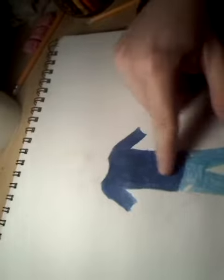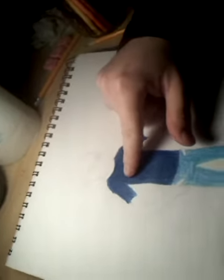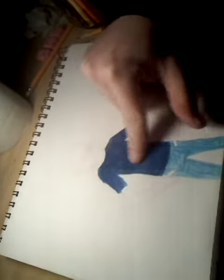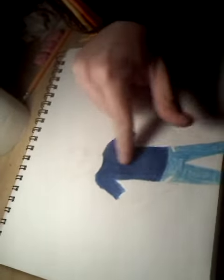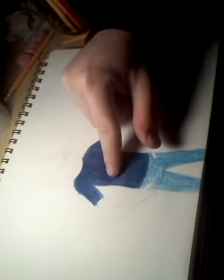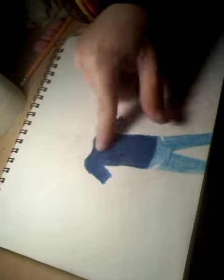So, in this session, I just colored the clothes. For the shirt...